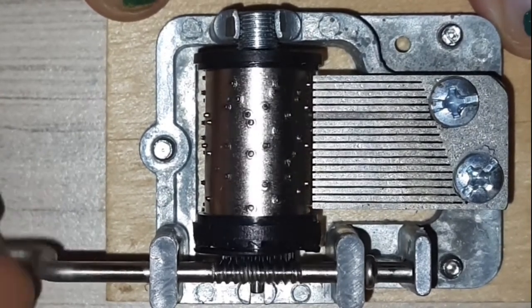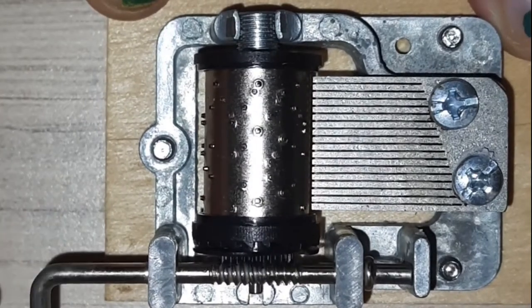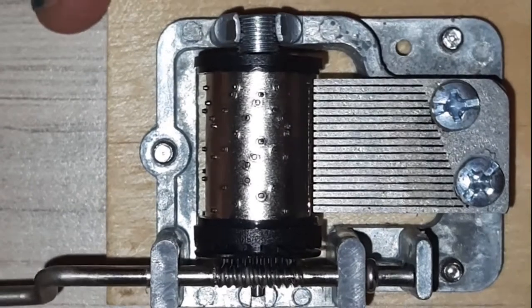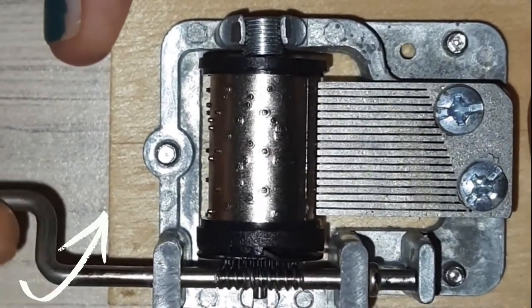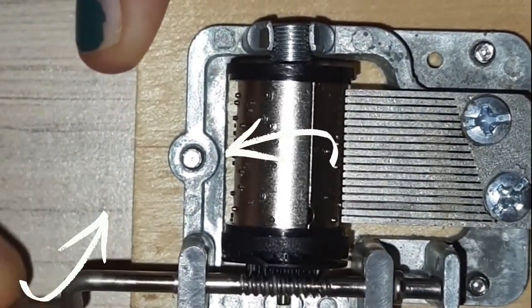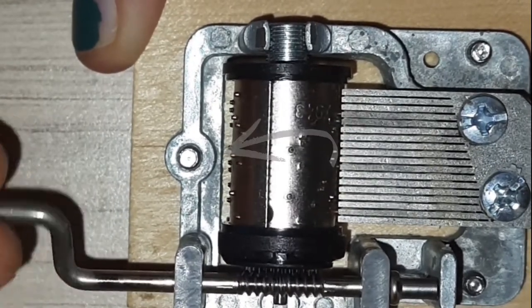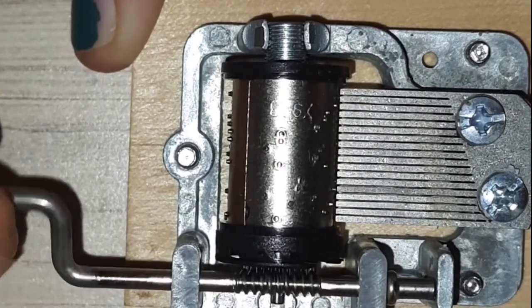All this is interesting, but why are we looking at this in a video about gears? When I turn this handle in this direction, the cylindrical drum rotates in a different direction. How does this change in direction happen? Let us look more closely.